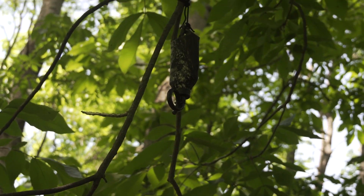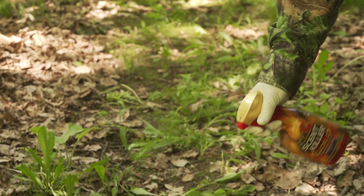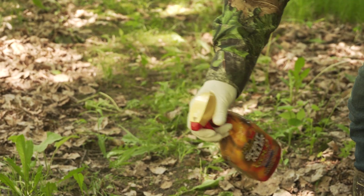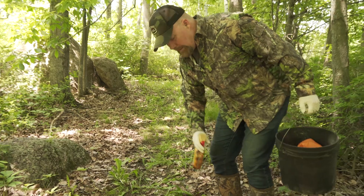Some people might say that's a lot of overkill — wearing rubber gloves and spraying your boots just to put out a mock scrape in July. To me it's very cheap insurance to make sure deer know that I wasn't there when they want to come work that licking branch. I'm going to make sure I get any vegetation I might have stepped on, hit that with some scent killer, and sneak on out of here.